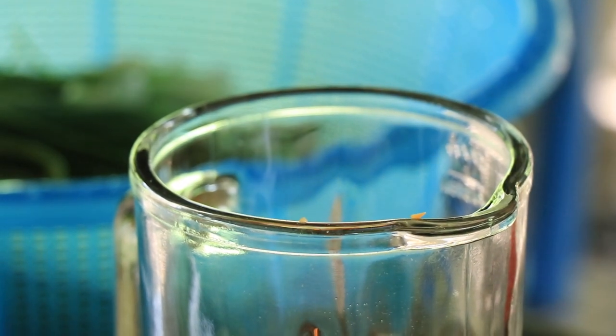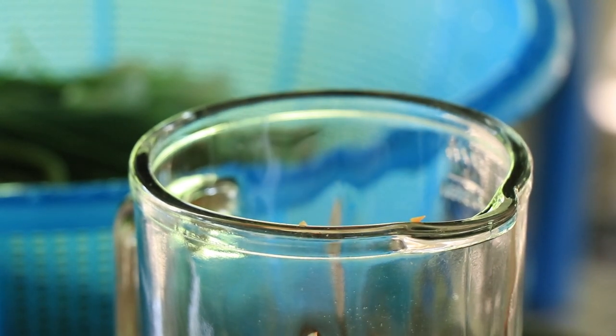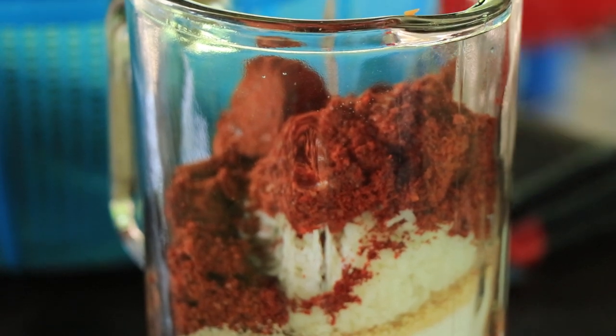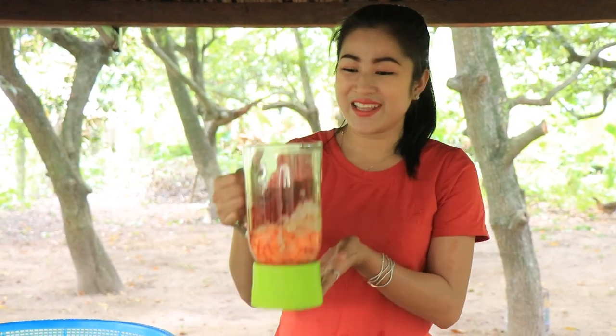Add garlic, sugar, chicken powder, fish sauce, cooked rice, pepper powder, and add some water. Now start to blend it.